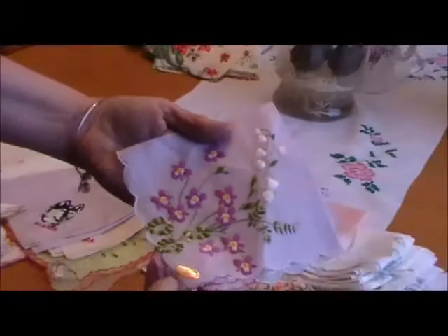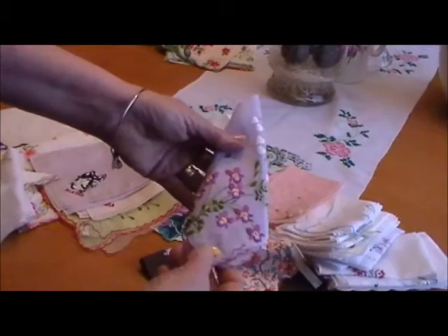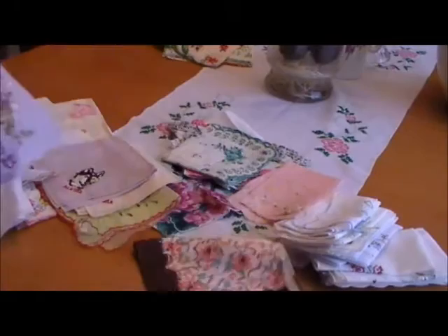This one was hand embroidered in Switzerland — just a very, very pretty purple hankie. This probably would have come in a set. You can see where the original folds are, with multiple different hankies as a gift set. Very, very pretty.